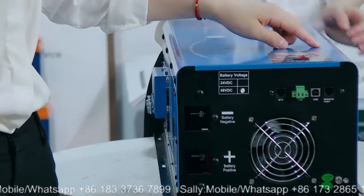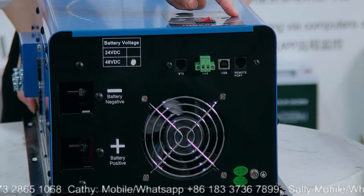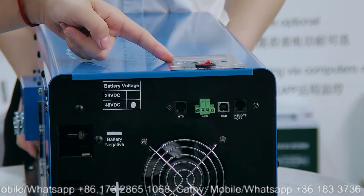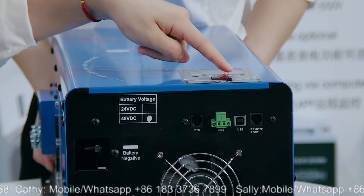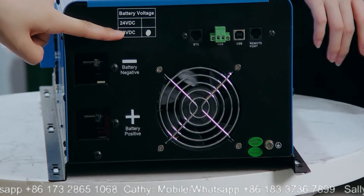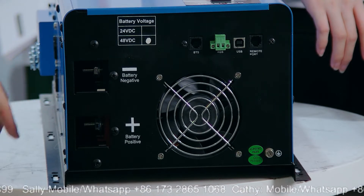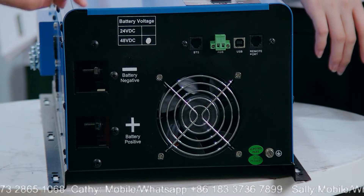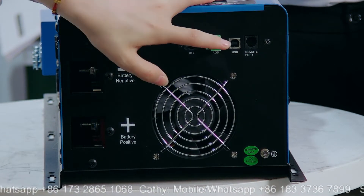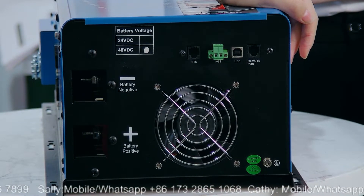Let us show the details for this model. This one also has an LCD screen. It's very heavy so we can take it to show our customers. Same as the previous model, you can set all the working modes on the LCD screen. Also, there are LED indicators showing AC inverter status and faults. This inverter is 6kW and 48V DC. These are the battery terminals — positive and negative. And there is an AGS function, so you can connect with a generator. This is a USB port — you can connect with a computer to monitor the working situation of the inverter.